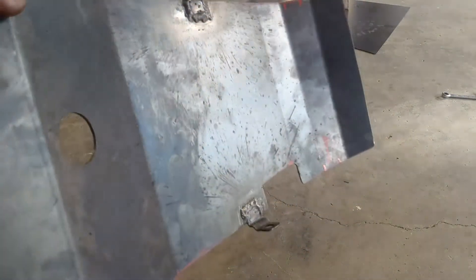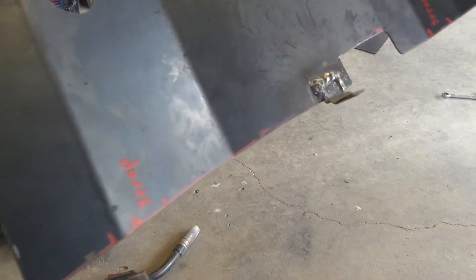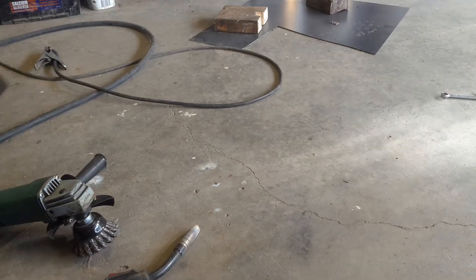For one last step I'm going to put this in the sandblaster, just to get off all the dirt and the paint pen and all the spray from the welder. I also find that paint sticks better to a sandblasted surface — it helps the adhesion a bit — so in the blaster it goes.